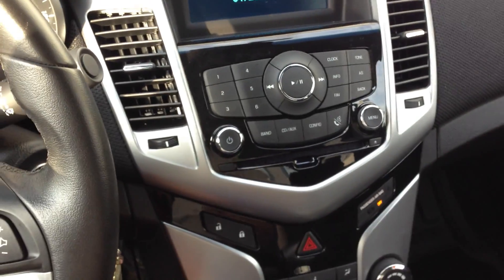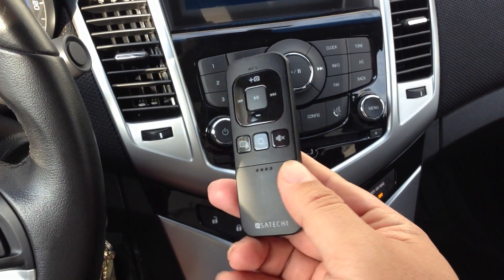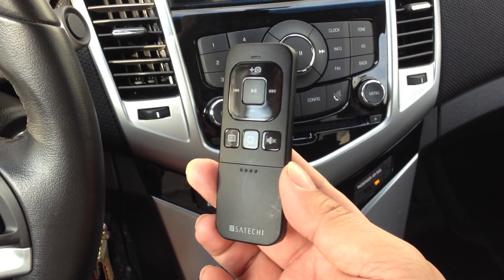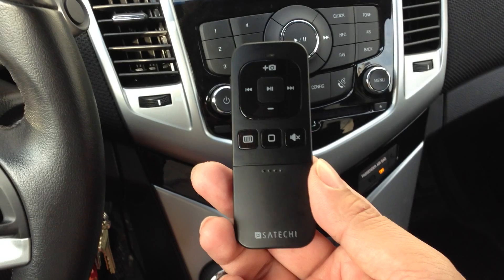What's up bottle poppers? It's Peter Von Panda coming at you, recorded with the Satechi Bluetooth remote control for the iPhone, iPod, iPad. It works with various iOS accessories.